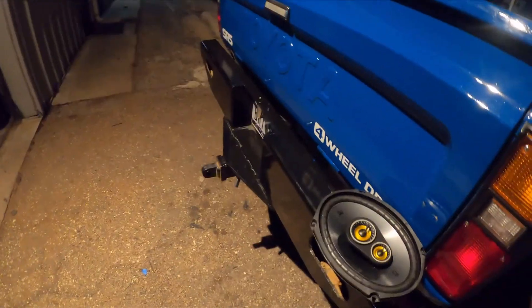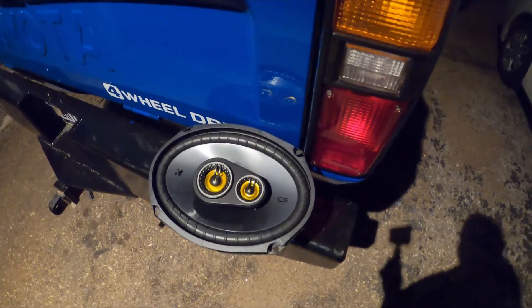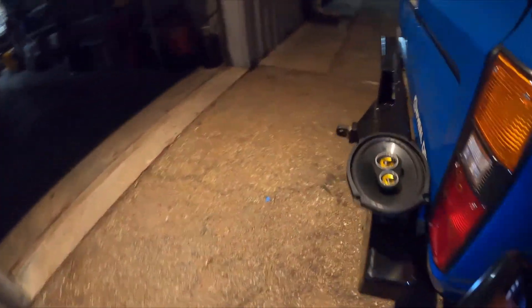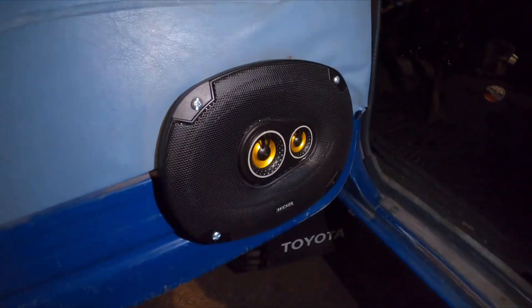I got some new speakers for the mini truck. What it has right now are these small five-and-a-quarter speakers which just aren't doing it — they're very high-pitched. I don't know all the terminology for frequencies, lows, mids, and highs, but I've already got one installed and it sounds way better — so much better.